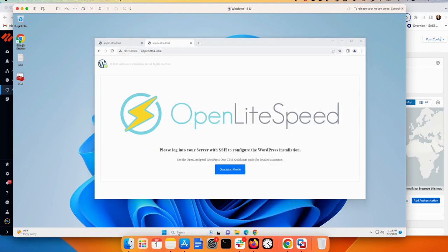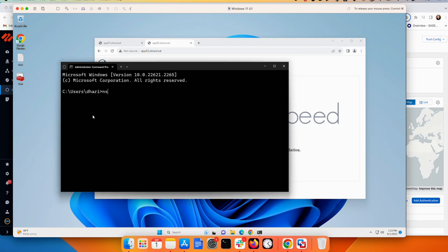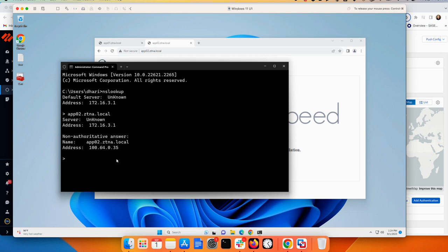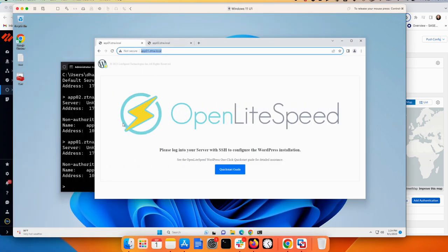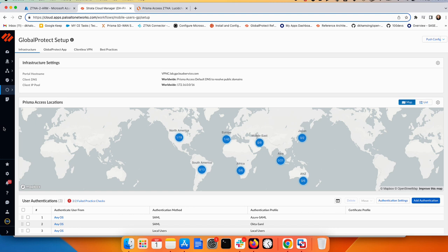I can also do an nslookup from the command prompt. Running nslookup from Prisma Access for both applications, Application Two gets an IP from the application block 164.x.x.35 and Application One gets 164.x.x.34 — both from the 164 IP block that was already configured in Prisma Access. This confirms the two-arm setup where all traffic flows through the ZTNA connector.